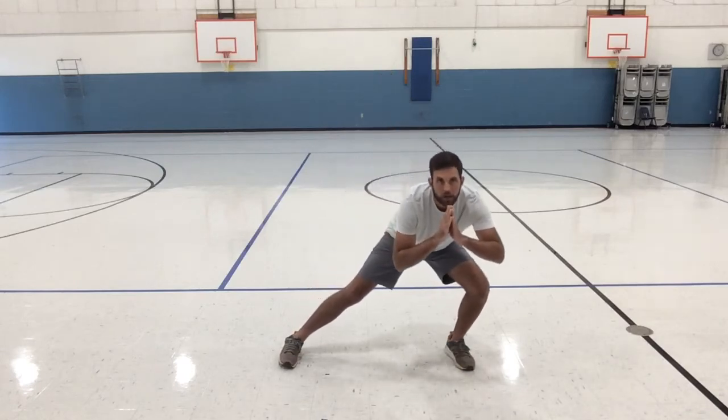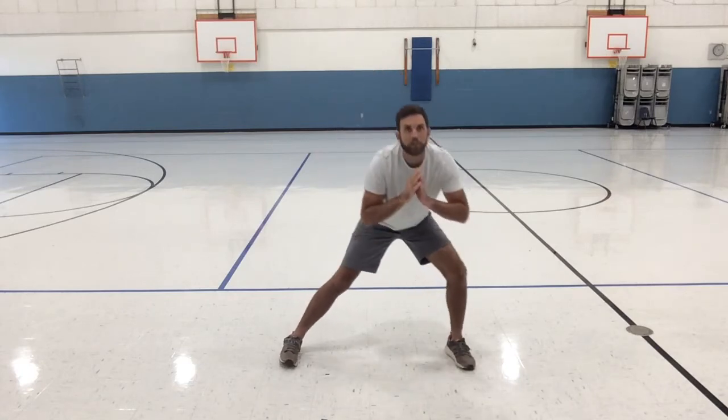Let's do ten on each leg. Make sure your bottom goes back, try to keep your head and chest up as much as you can. Counting by fours on the second side: four, eight, twelve, sixteen, twenty, twenty-four, twenty-eight, thirty-two, thirty-six, forty. So we're doing five exercises — and I cheated again.